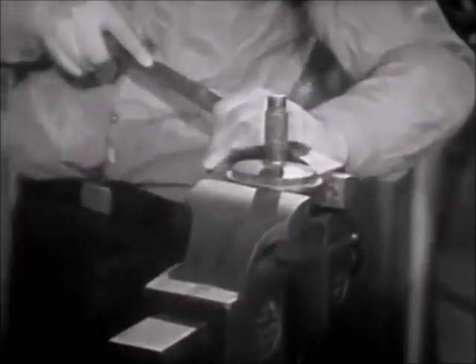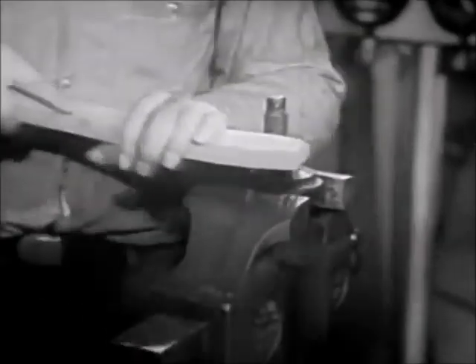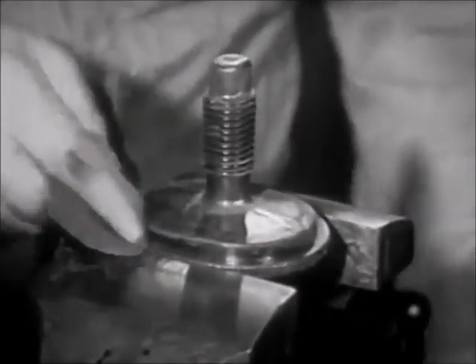The gasket seating surfaces on both the plate itself and the header or drum must be thoroughly cleaned. Brush the plate with a hand wire brush until it is clean of all rust and scale. Be sure to give particular care to the threads and gasket seat. After brushing, polish the seat with emery cloth.